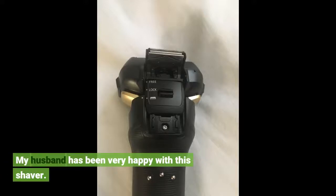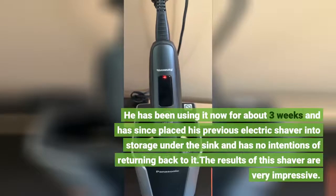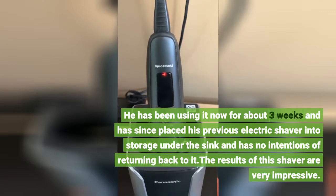My husband has been very happy with this shaver. He has been using it now for about 3 weeks and has since placed his previous electric shaver into storage under the sink and has no intentions of returning back to it. The results of this shaver are very impressive.